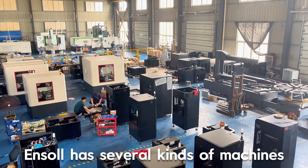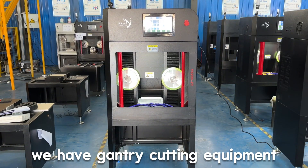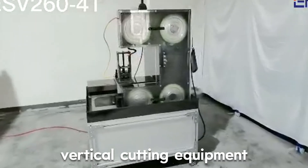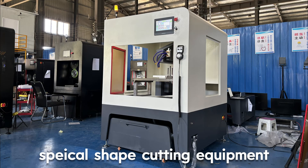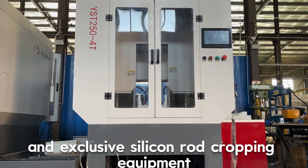Inso has several kinds of machines. According to the cutting method, we have gantry cutting equipment, horizontal cutting equipment, vertical cutting equipment, special shape cutting equipment, and exclusive silicon rod propping equipment.